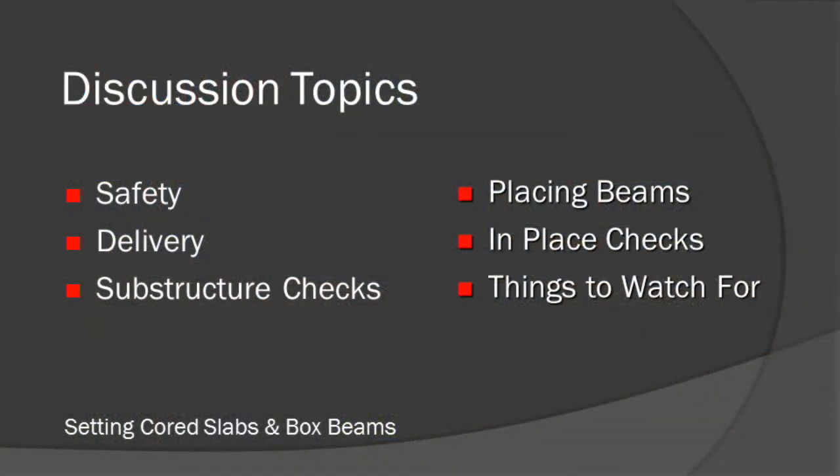In this video, the following topics about the setting of cord slabs and box beams will be discussed. These are some of the most common issues that field technicians should be aware of while inspecting the placement of cord slabs and box beams.